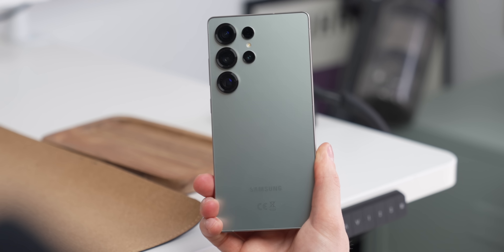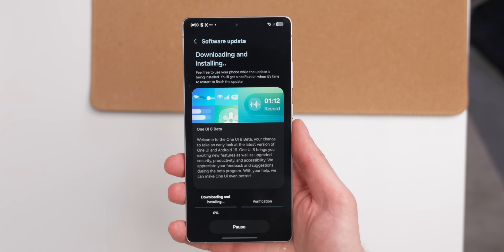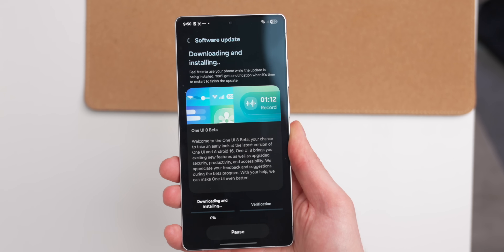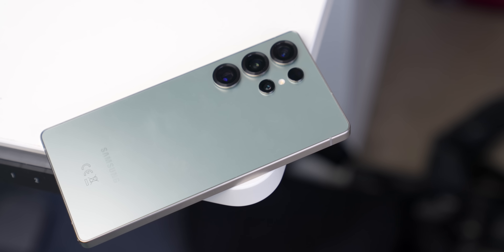While everyone cannot yet get One UI 7, Samsung has just dropped the first beta of One UI 8. If you have the S25, S25 Plus, or S25 Ultra, you can download this now by going to the Samsung Members app and looking for the beta program banner. This is available if you are in the US, UK, Germany, or South Korea.